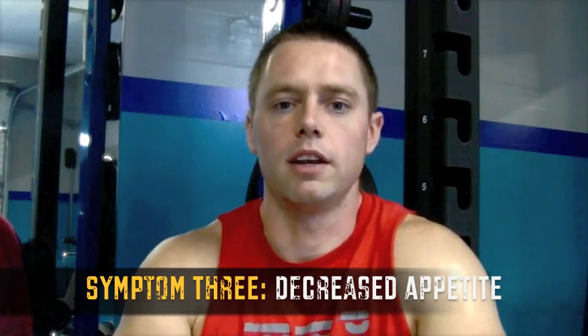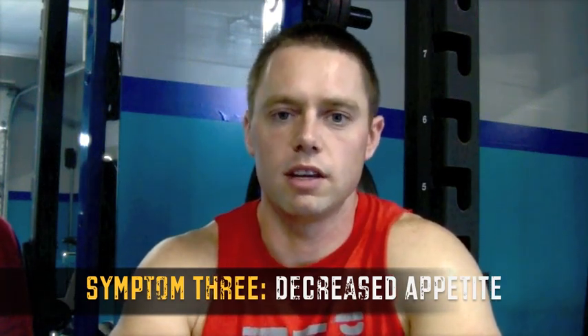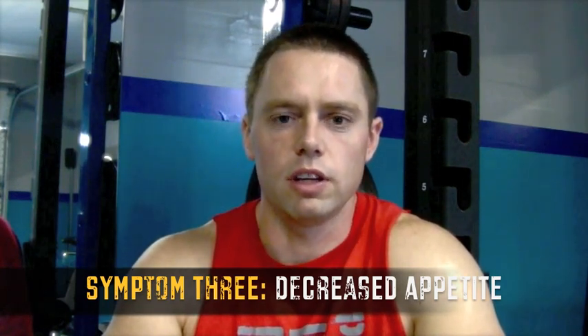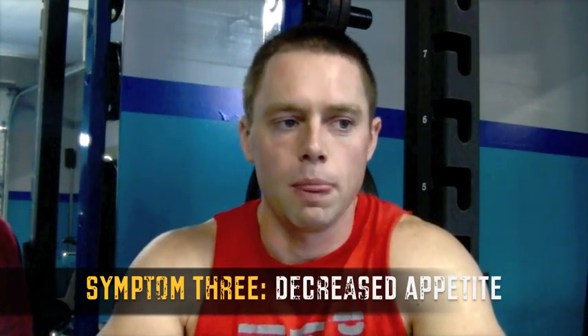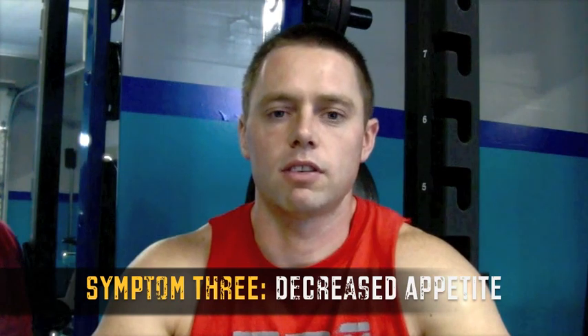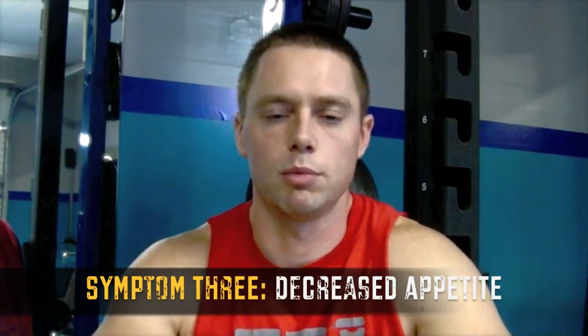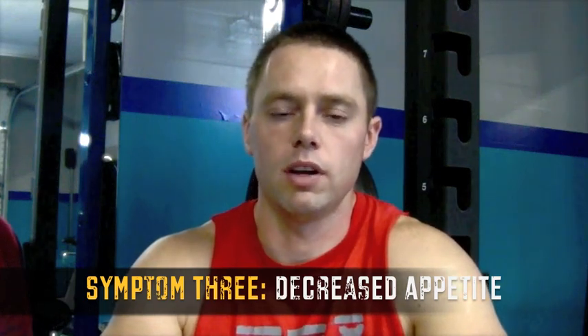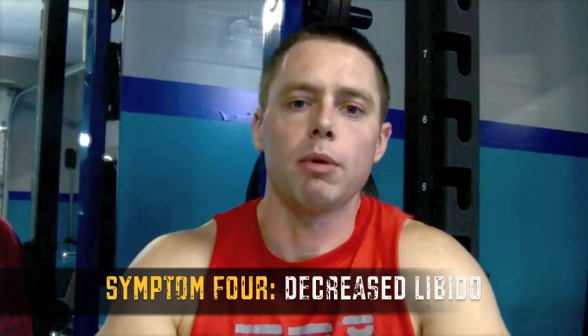Symptom number three has to do with your eating patterns and general appetite. Typically when you're training hard, you're hungry — your body demands more calories to rebuild. Whether you do one to two meals a day or five to six meals a day, you know your typical appetite. If that changes and your appetite just isn't there or isn't as strong as usual, that's another sign you're probably overtrained and a deload is something you should seriously consider.